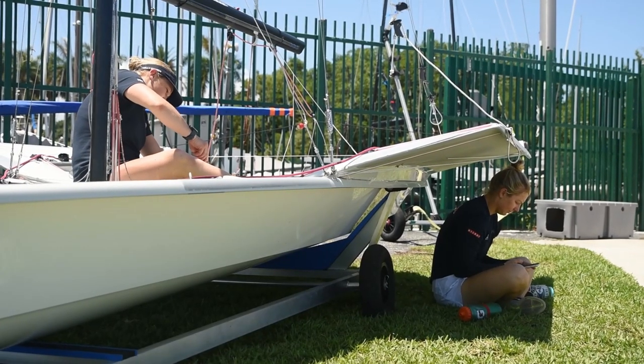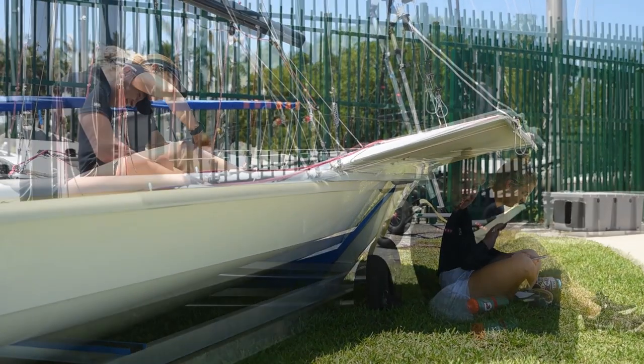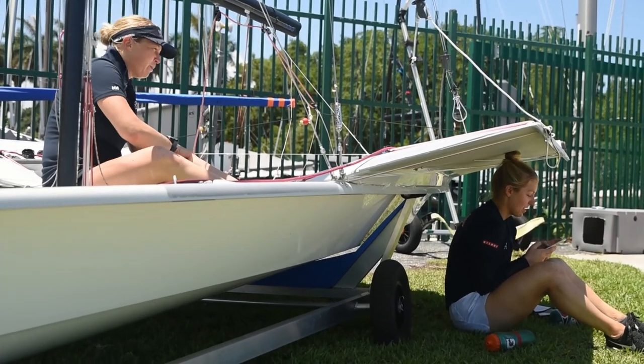On our team we think it's really important to have clear job roles on and off the water. Off the water, Maggie is in charge of all the boat work and she does an absolutely incredible job of managing everything and making sure everything is well kept so that we don't have any breakdowns on the water. And when she's doing the boat work I'll be focusing more on logistics or fundraising, kind of the behind-the-scenes work that needs to be done in order for us to go compete. Yeah, raise more money!